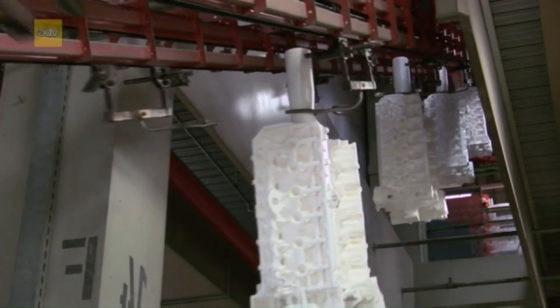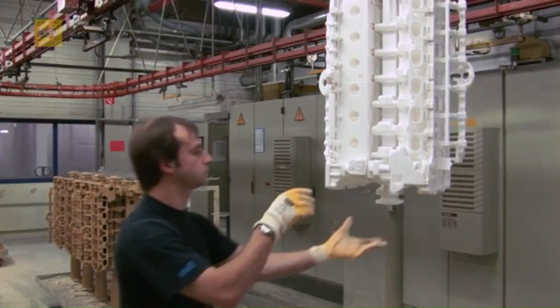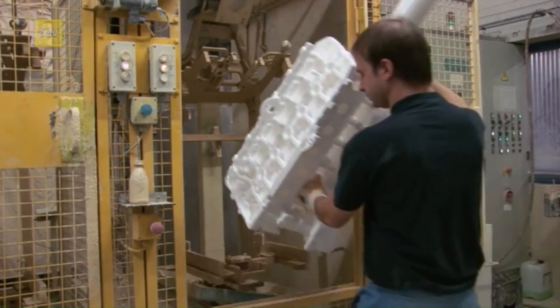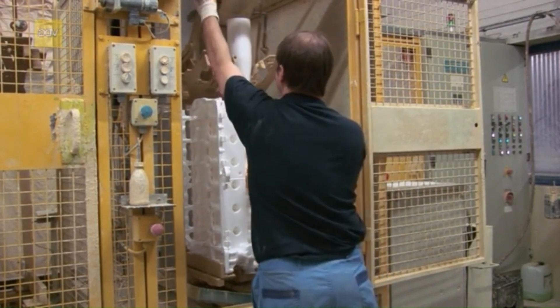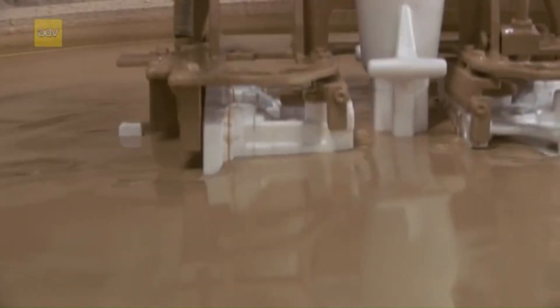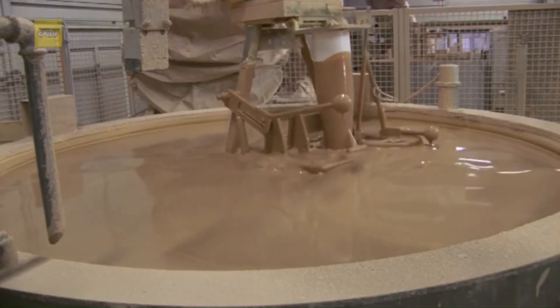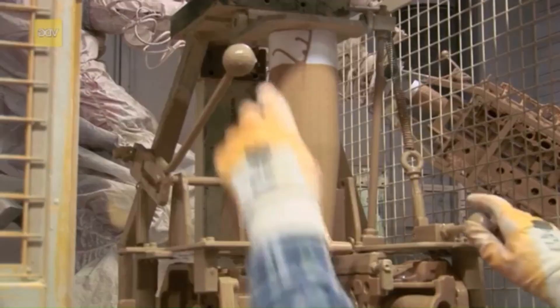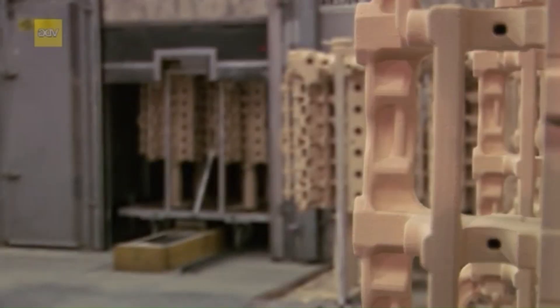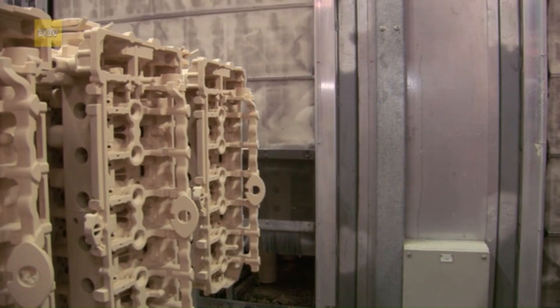A conveyor takes the pattern assembly to a finishing station where it is coated with a ceramic slurry to form a thin, protective layer called the slip. Before the dipping process, they are clamped into a frame to stabilize them against buoyancy. A robot slowly dips them into a ceramic, water-soluble finish, and the entire surface is thus wetted. After dipping, the pattern assemblies are put through a drying oven. The finished slip dries in four hours at a maximum of 50 degrees Celsius, and the slips are now ready to be molded.